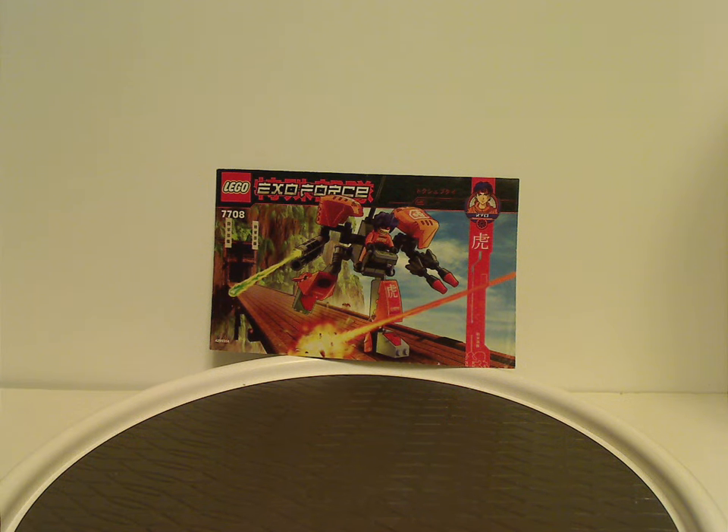Hello everyone, Dylan here. Happy Throwback Thursday, and the rotation leads us to an ExoForce review — this one's on Uplink and Sentry from 2006.